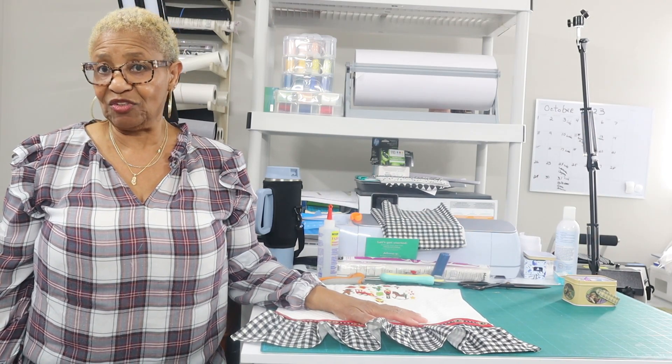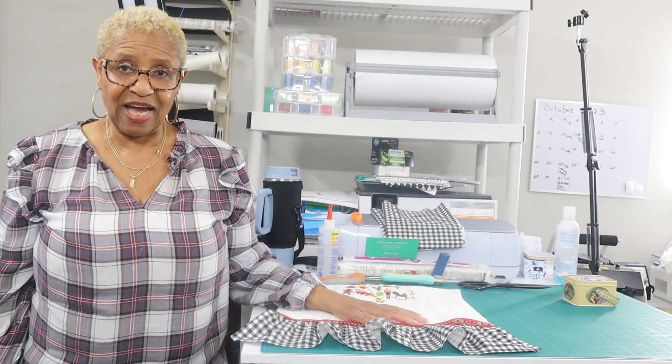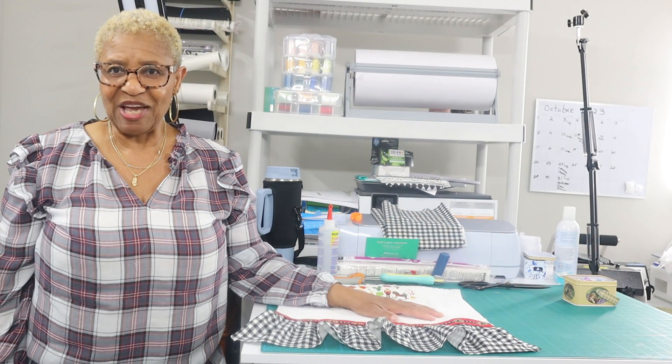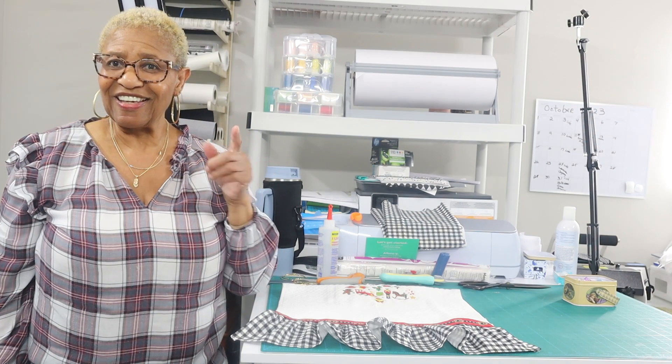Just wanted to show you how to put together a really cute Christmas kitchen towel. Thank you for watching — I do appreciate it. Please give me a thumbs up, subscribe if you haven't already. Join me for my Tuesday night Wind Down Tuesday live stream every Tuesday at 8 p.m. Eastern Daylight Time. Notifications, sharing, and membership are available. Thank you for watching, and until next time, take care. Bye.